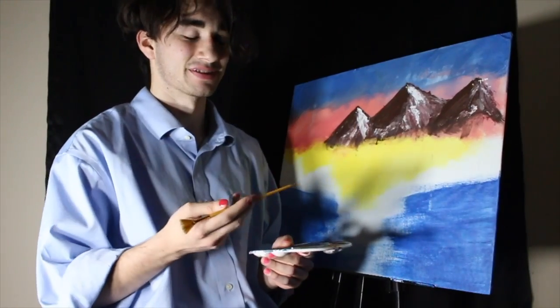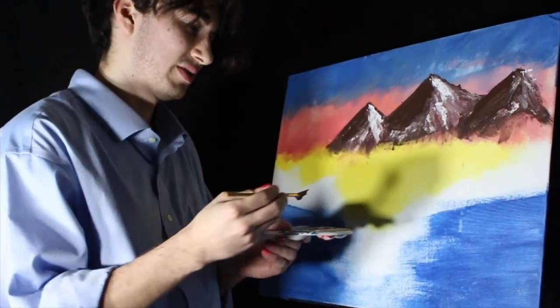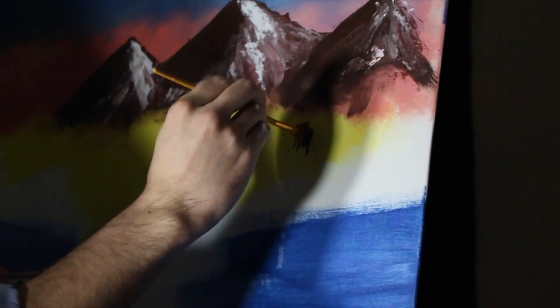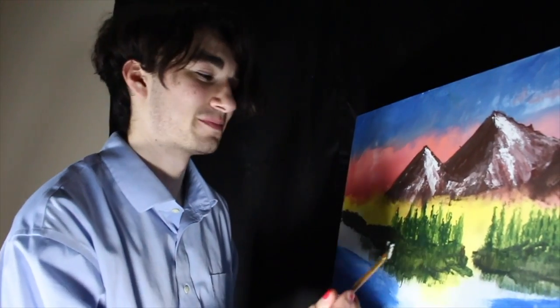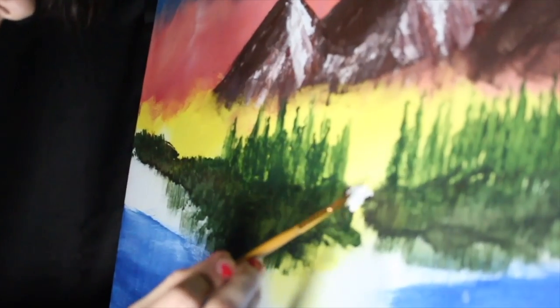Now after you're done with the mountains, you're gonna take your fan brush, get a nice even dip. You want to go lightly down across the mountains right here. Now after you're done with the trees, we're gonna go in the middle of this little part right here and put a nice little waterfall.